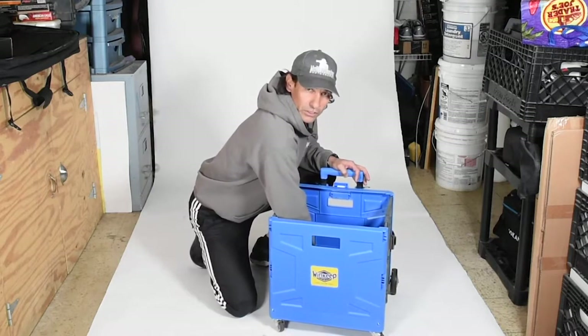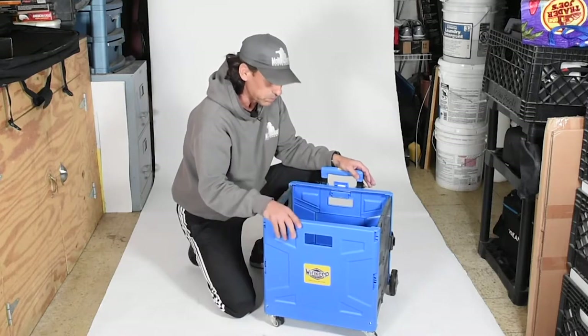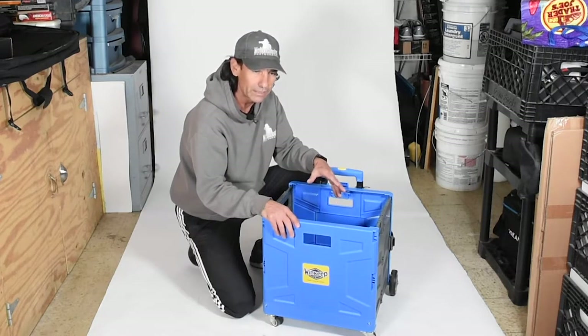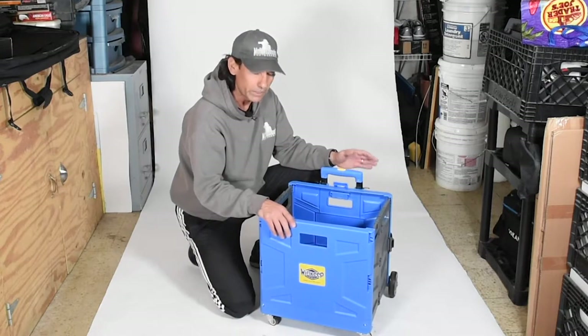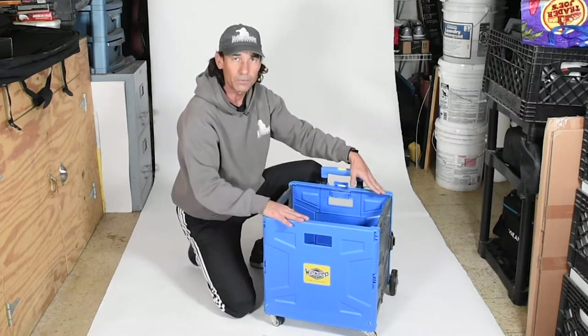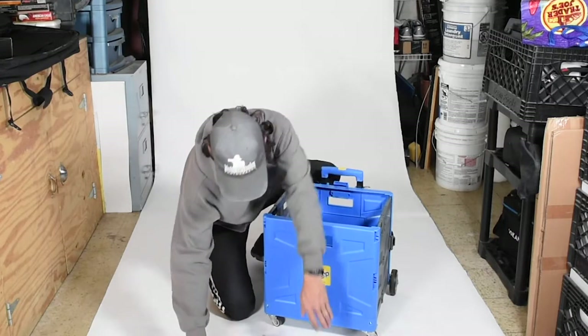The bottom of this is pretty sturdy — it's got a solid base. According to the specs it can actually hold 120 pounds on the base. I haven't tested that out yet, but I can get quite a bit of my gear in there. They also say the whole thing on top would hold 250 pounds, though I'm not sure if I trust that — but that's what they claim.